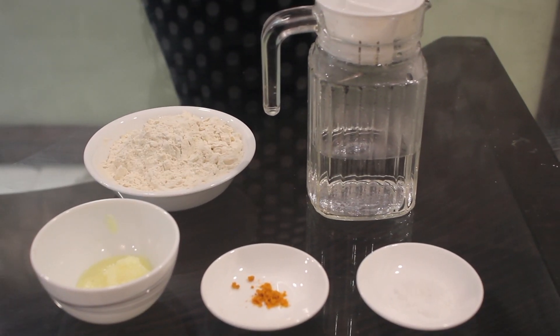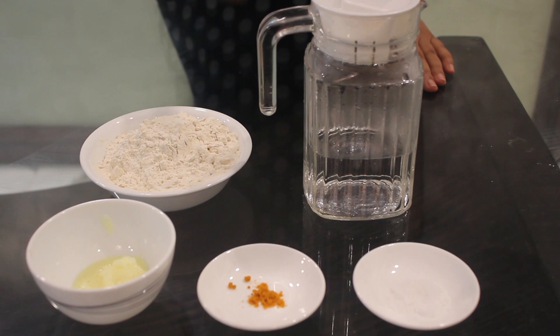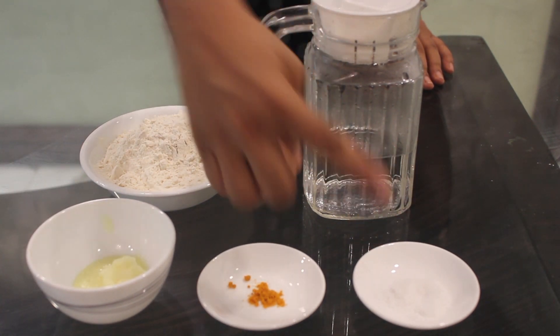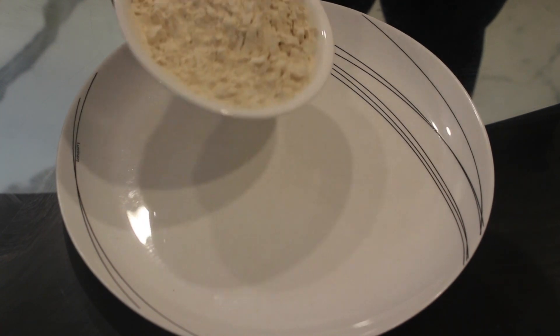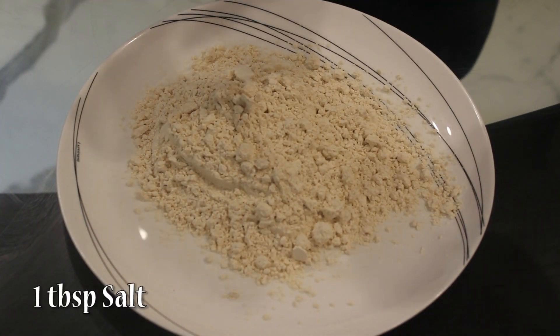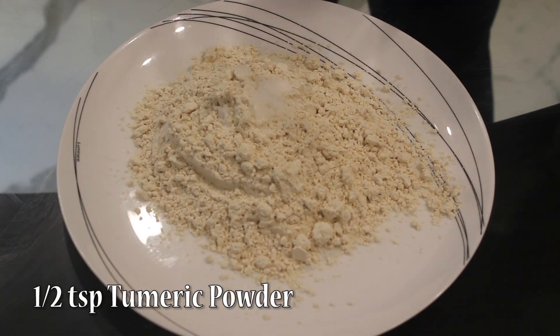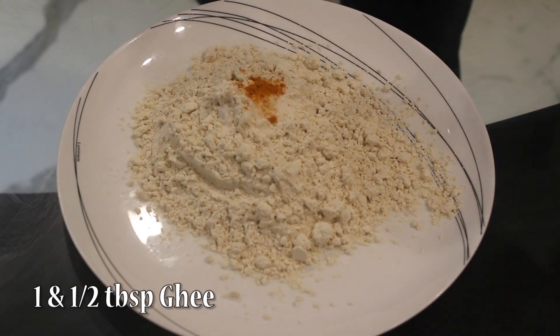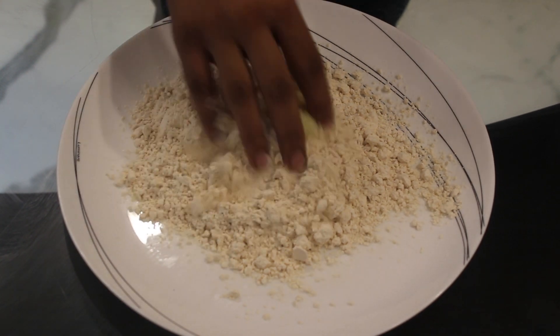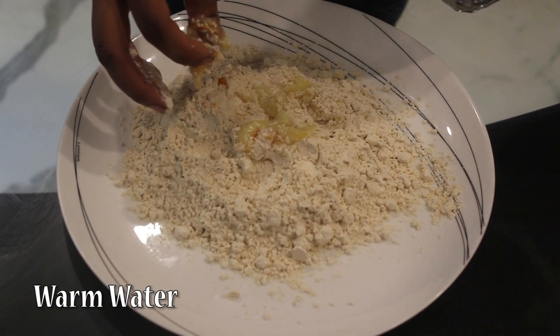Ingredients required for Bati are wheat flour, warm water, ghee, turmeric powder and salt. Now first we will take 1 cup of wheat flour. In that we will add 1 tbsp salt, 1 tsp turmeric powder, 1 and a half tbsp ghee, and then we will add warm water.